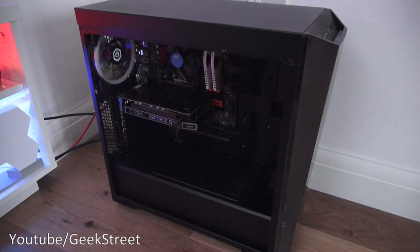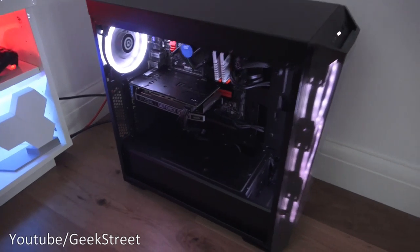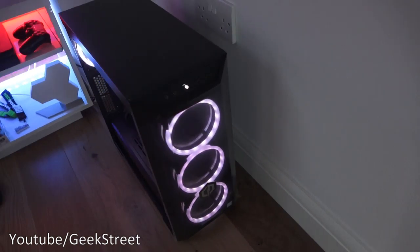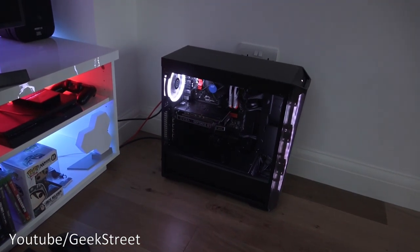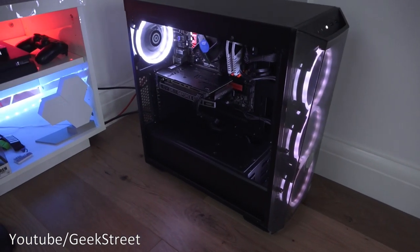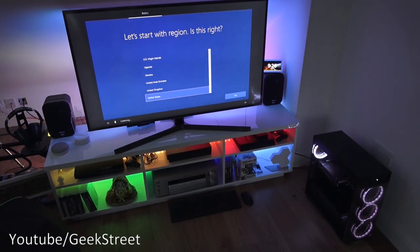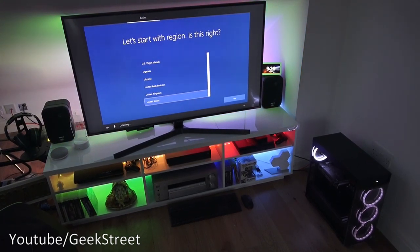I'll reposition the PC and let's power it on. There you go — turned on first time. I was a bit nervous in case the motherboard was dead or anything, but it looks good so far. I've turned my TV on and as you can see it's got the setup options for Windows, so let me run through that and get it completed.